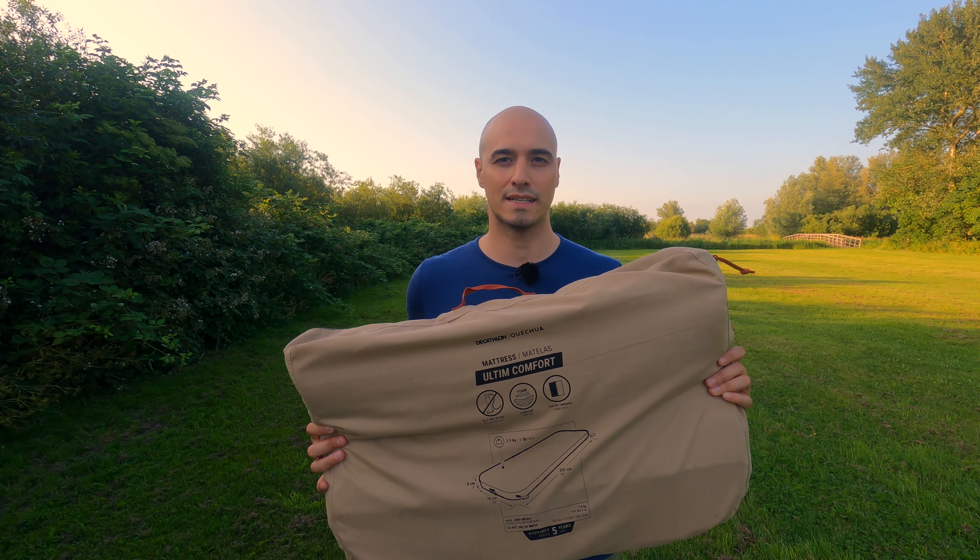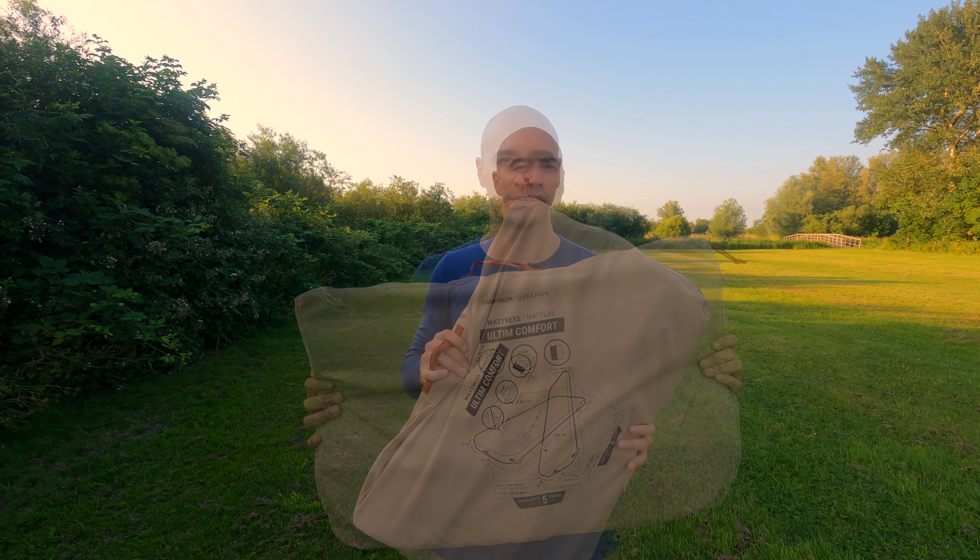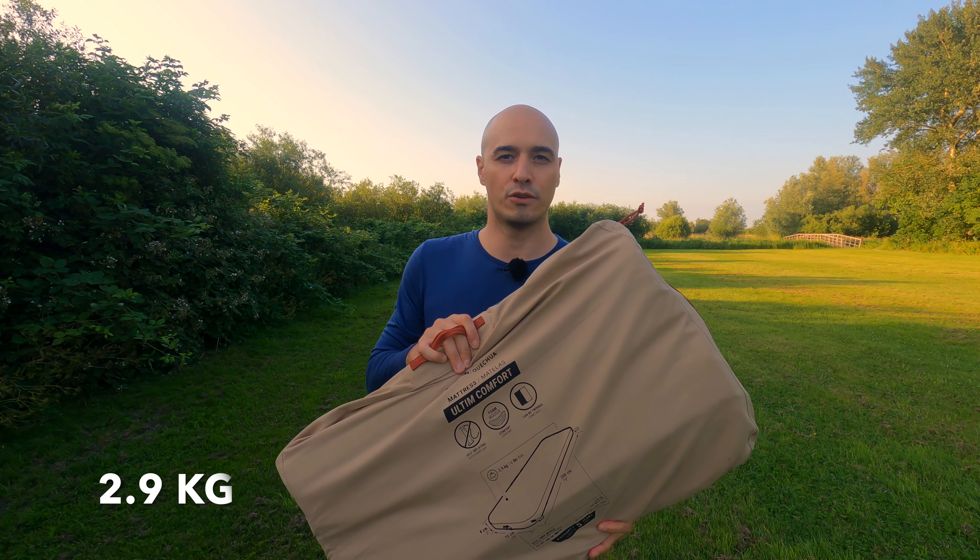So let's start with the pack size. As you can see it's quite big, so it's not really for backpacking — it's more for car camping. It's also not the lightest one at 2.9 kilograms.